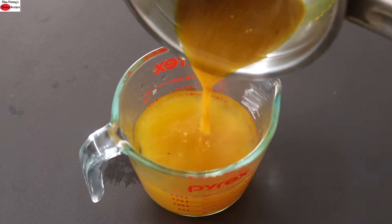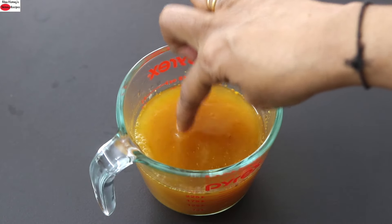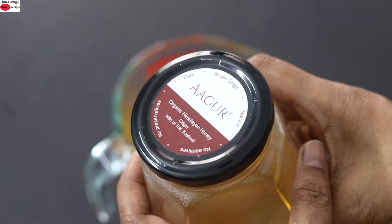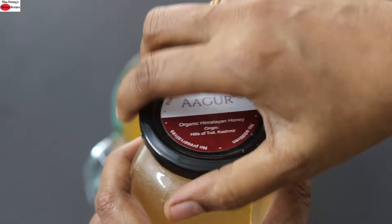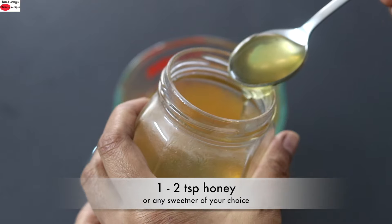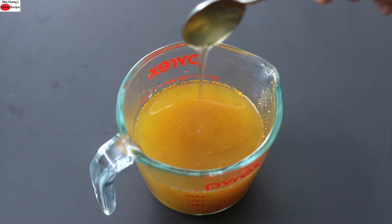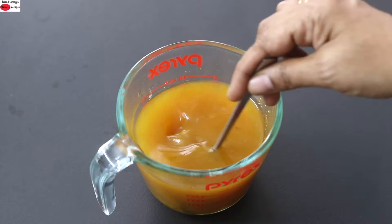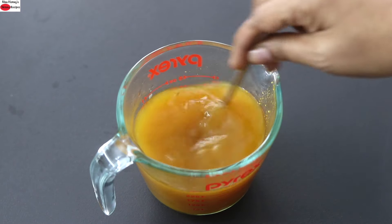Immediately pour the turmeric mix into the cup. Make sure the water is warm and not very hot. Once you've confirmed the water is lukewarm, add honey as a sweetener — I'm adding two teaspoons of organic honey. Honey should never be added to very hot or very cold food, so always ensure the water is just warm. Give it a good mix.